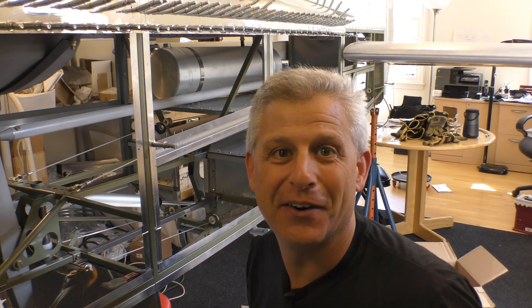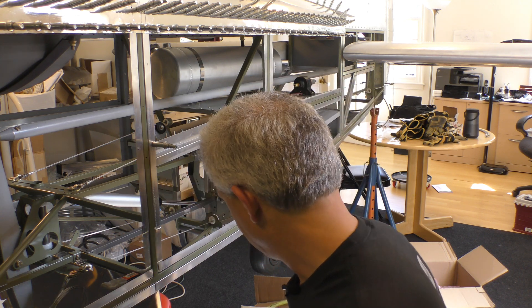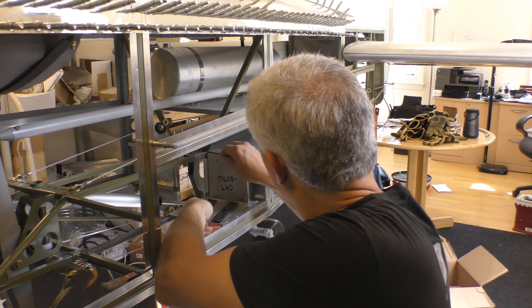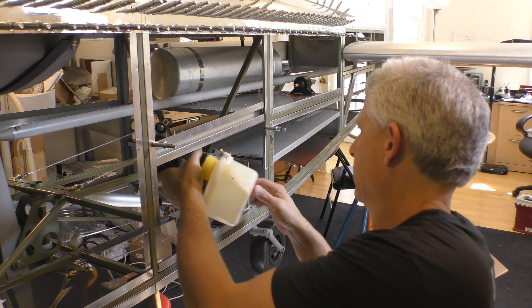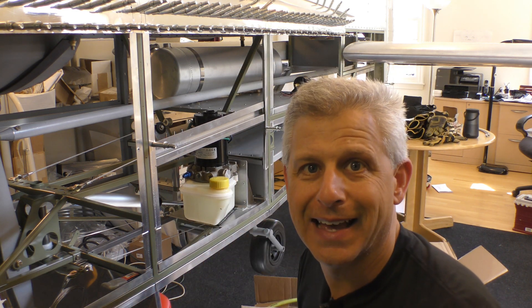Wow, perfect! Now I can get back to the kind of construction I'm a little more comfortable with, which is the aluminum construction. We can use hat sections to make this into a solid shelf and get everything mounted on top of it, and then this will just go right into place.